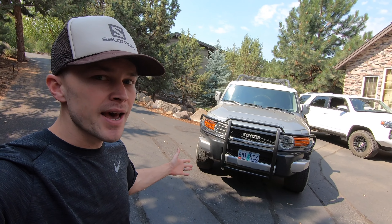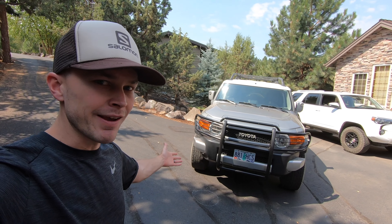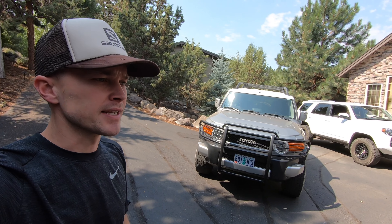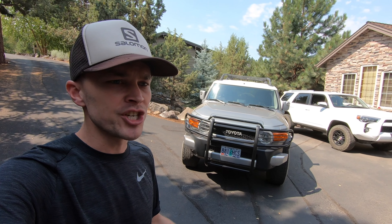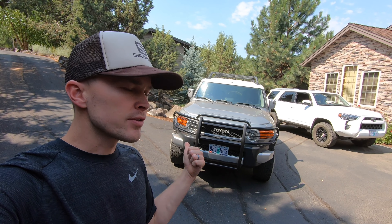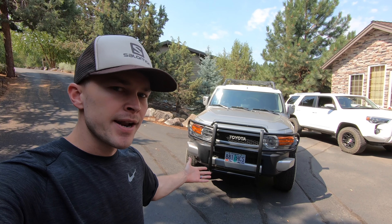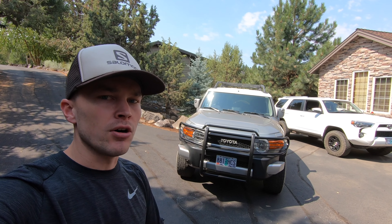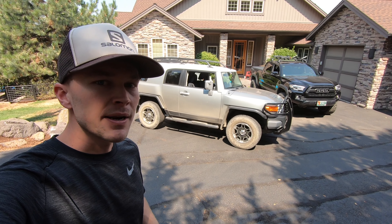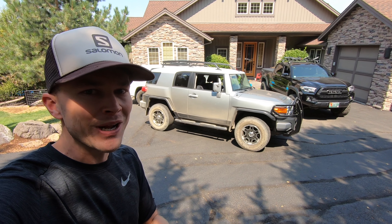With that said, I'm still a fan of the stock look on the FJ Cruiser. I still think that even a plain FJ Cruiser like this model is going to be a long-term classic. So I'm reluctant to make significant changes that alter the original character of the vehicle. The changes I'm making will certainly alter the look, but anything I do, I want it to be something that could also be undone. I want to go over 10 different modifications I'm considering for the FJ Cruiser, and I'll try to go through them as quickly as possible.